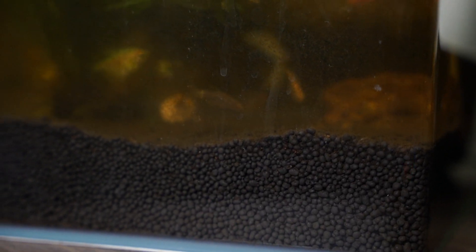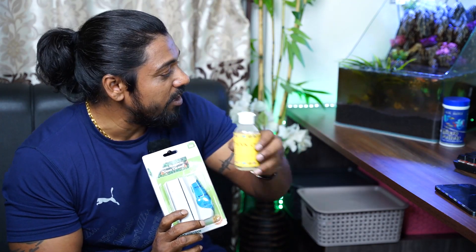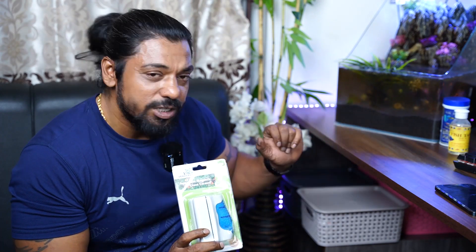Hi friends. I am going to clean the fish tank. We are going to clean it up and change the water. This is a fish tank cleaner, so you can use it to clean the fish tank.